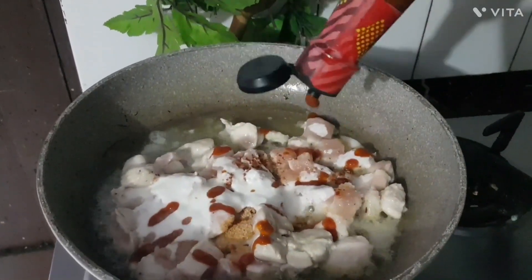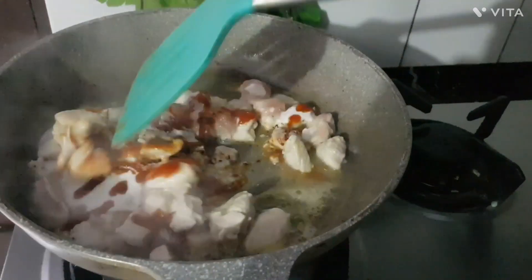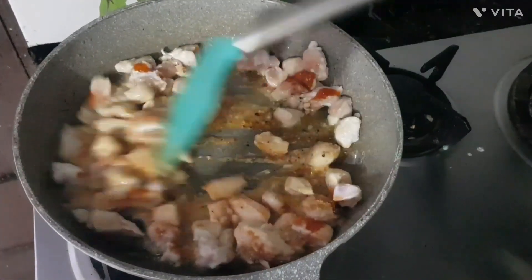We will add peri-peri sauce — we have made it extra hot flavor. If you want, you can add a milder flavor. Add peri-peri sauce, about 3 tablespoons. Mix it well.